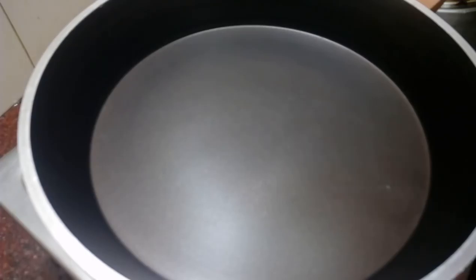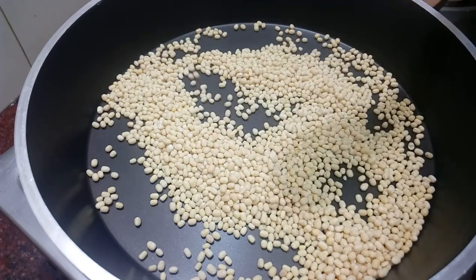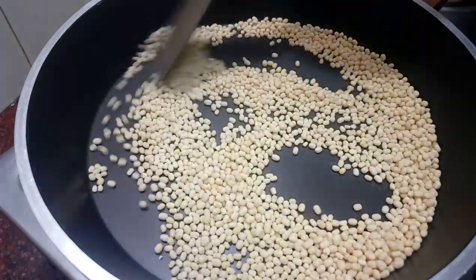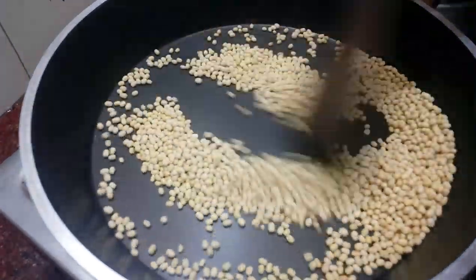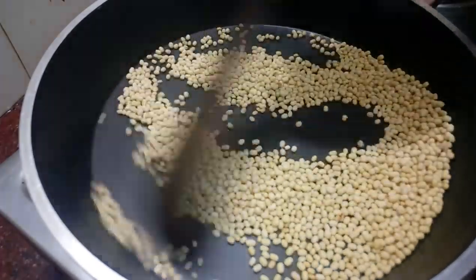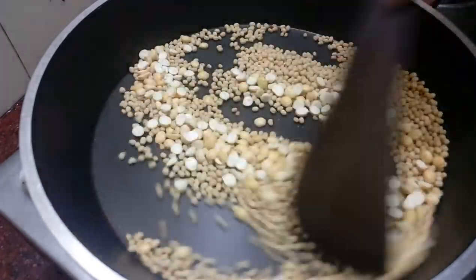We will cook them in a dry roast. Let's cook them in a pan. When you cook it with medium flame, you can cook it with a little bit of flavor. You can cook it with low flame. Roast in medium flame, then roast in low flame.